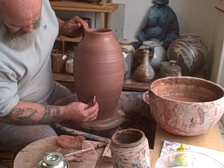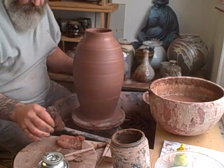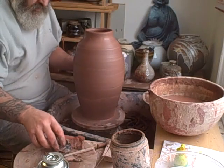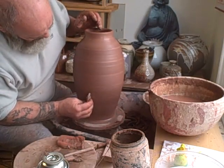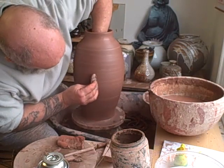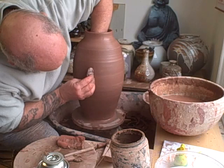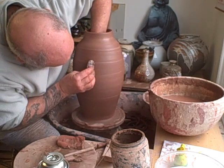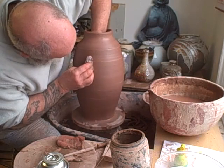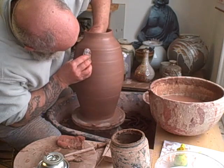When I was throwing the base yesterday I found two little bits - two centimetre square bits of sponge that had managed to get into the clay and thrown it off-centre a little bit. I took them out and filled the gap but I'm afraid it's thrown it off-centre a little bit.